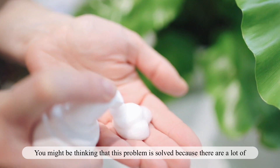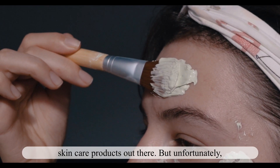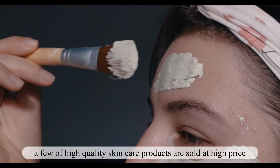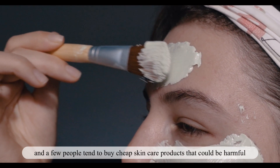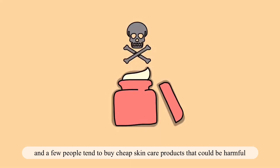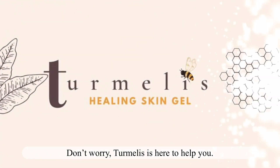You might be thinking that this problem is solved because there are a lot of skincare products out there. But unfortunately, a few quality skincare products are sold at a high price, and some people tend to buy cheap skincare products that could be harmful for their skin. Don't worry, Turmelis is here to help you.